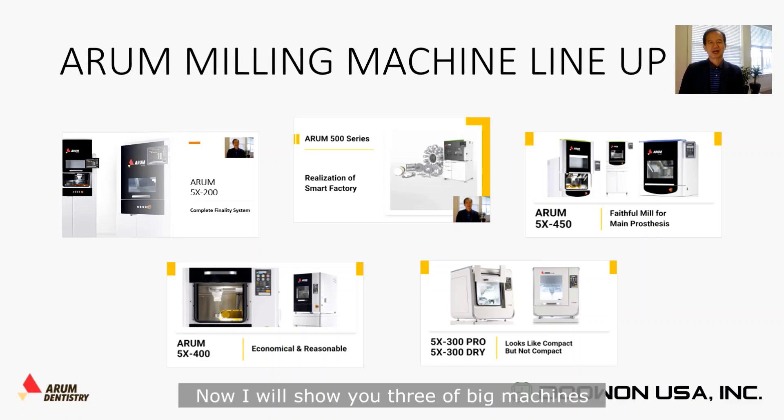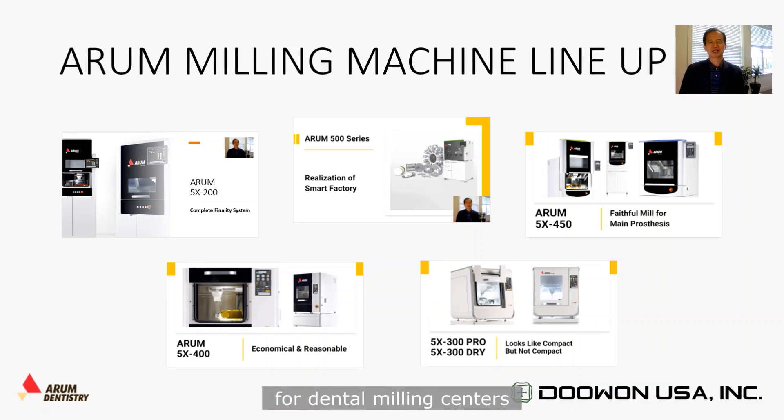I have to show three of the big machines for a dental milling center or a big dental lab — the bottom milling machine's portfolio and comparison with any other competitors.